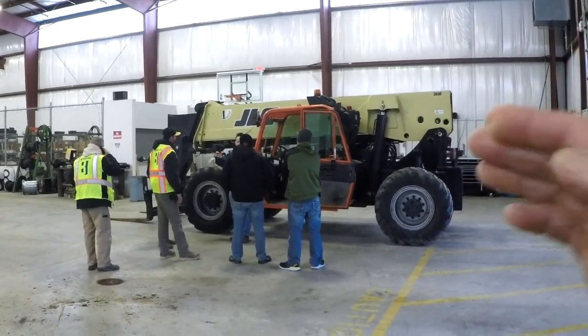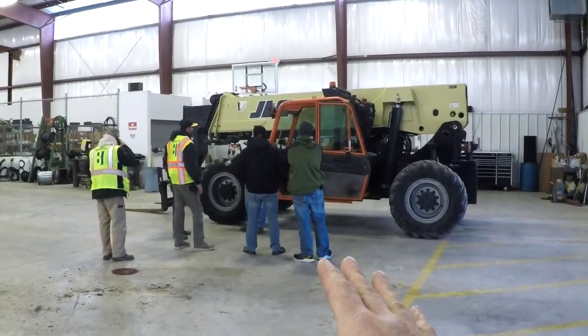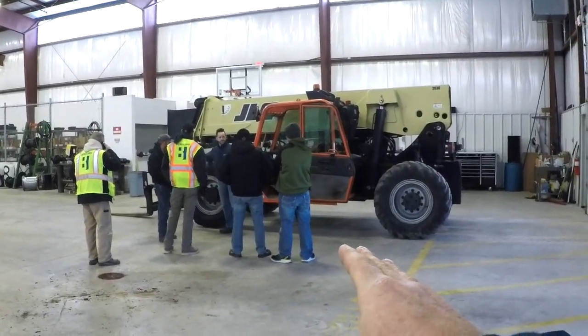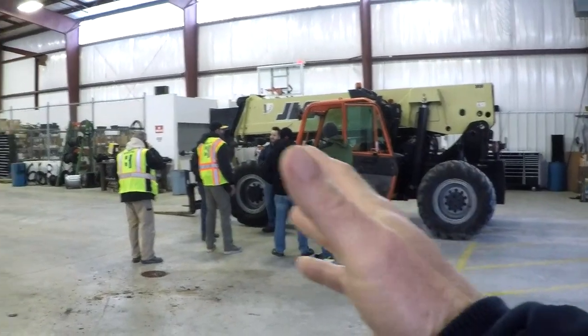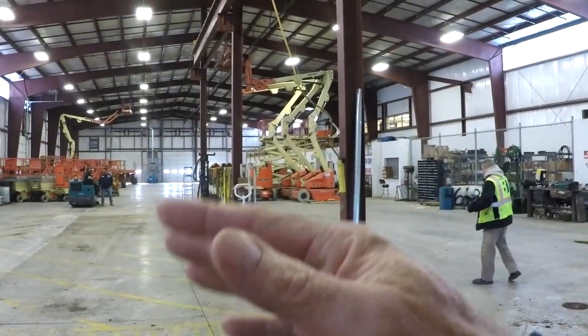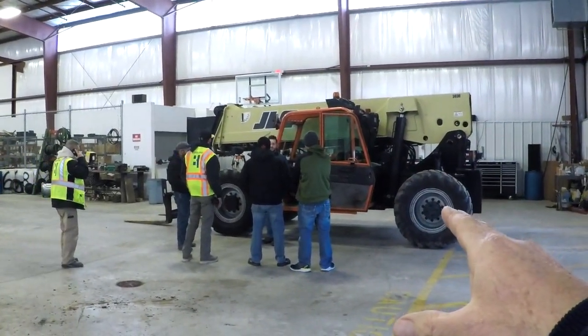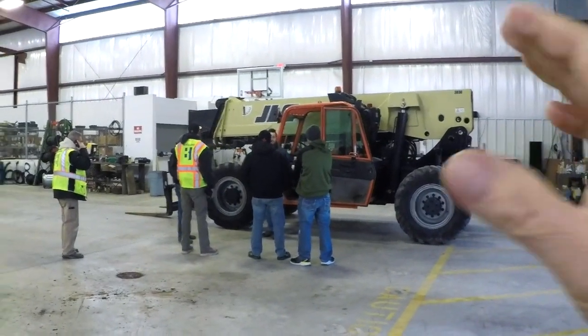This week's toolbox talk is on lulls. This is our immediate team for fiscal year 2018, once again at our leading distributor where we rent all of our boom lifts, scissors lifts, and lulls. This is actually called a telehandler.